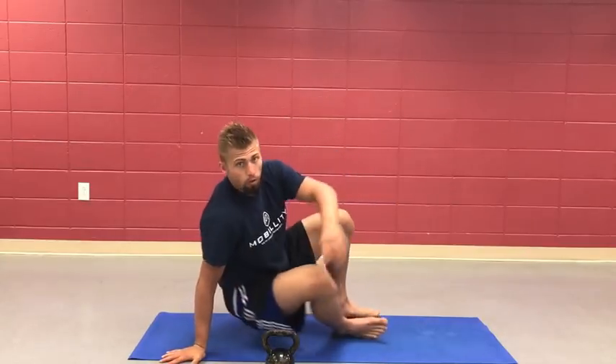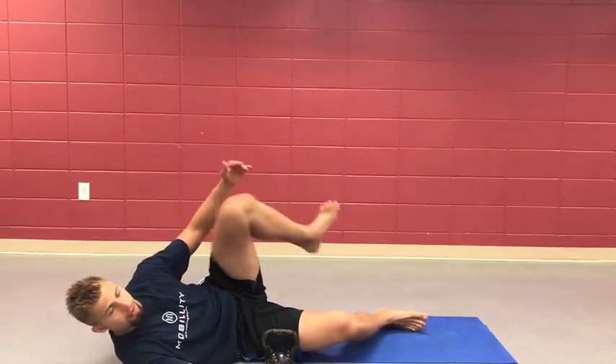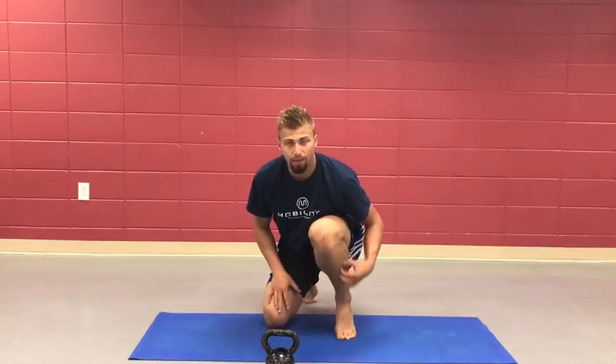In Jiu-Jitsu, when you're playing butterfly guard, what do you have? Hooks. You just have to lift. Active ankles. The better you can create strength on the front side — the tibialis anterior — the more you can use your legs as hooks, because the end is strong, stable, and able to move. That ties all the way into your hip function, your guard, your butterfly — all of that is going to be strengthened from this move.